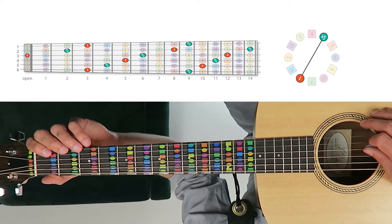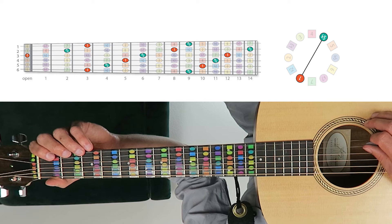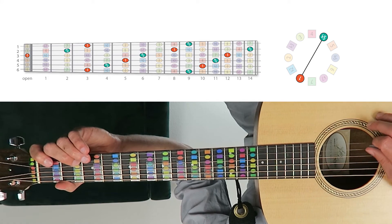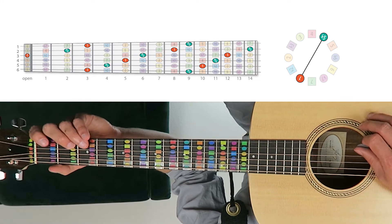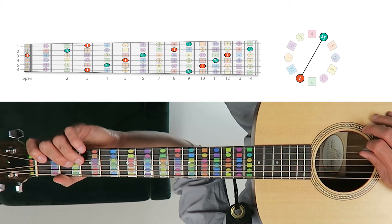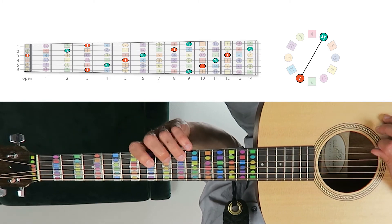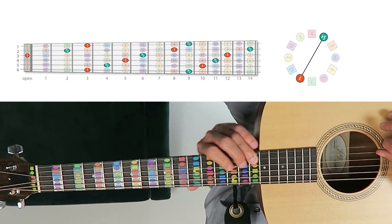In the key of G, G the tonic is a red-orange circle and its tritone — or sharp 4 slash flat 5 interval — is C sharp slash D flat, the green-blue circle. We're going to start on the third string, open G, then the second string second fret for the tritone, and then the first string third fret for the tonic. So we play tonic, tritone, tonic pairs rising up the fretboard following the same symmetrical pattern.